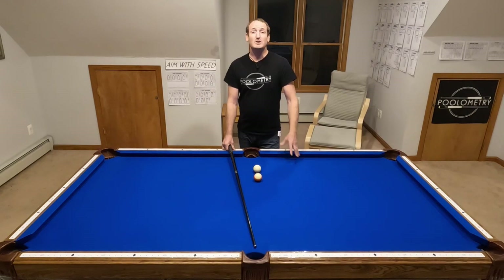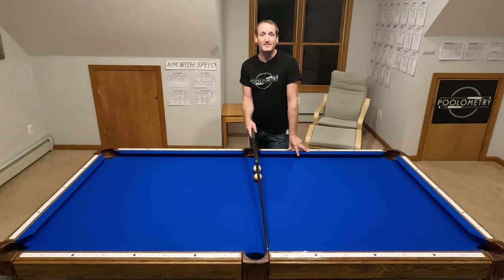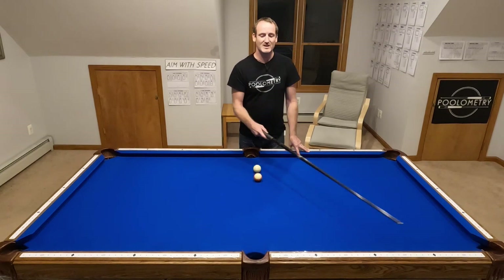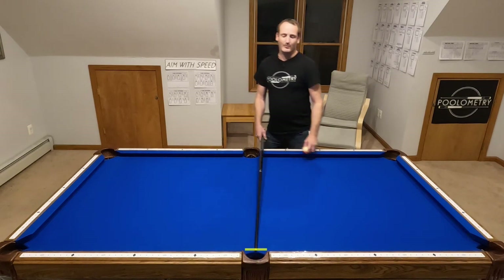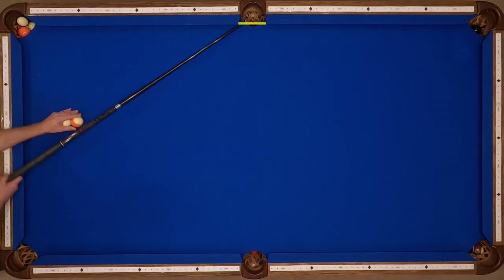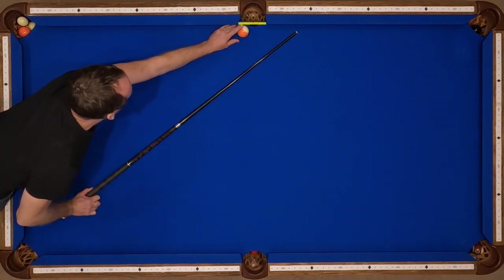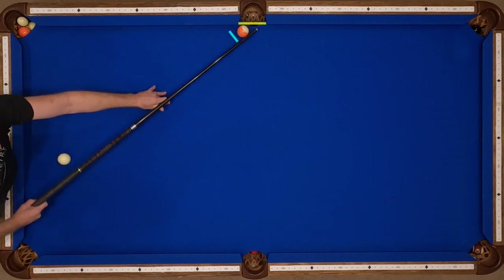Let's look at why this is such a difficult shot. Side pockets are preferred shooting straight on compared to corner pockets because they're wider — more than five inches on most tables, whereas corner pockets are less than five inches. But as you approach a steeper angle, the effective pocket size gets smaller. You can see I no longer have five inches to work with — I have only a smaller margin of error on each side.